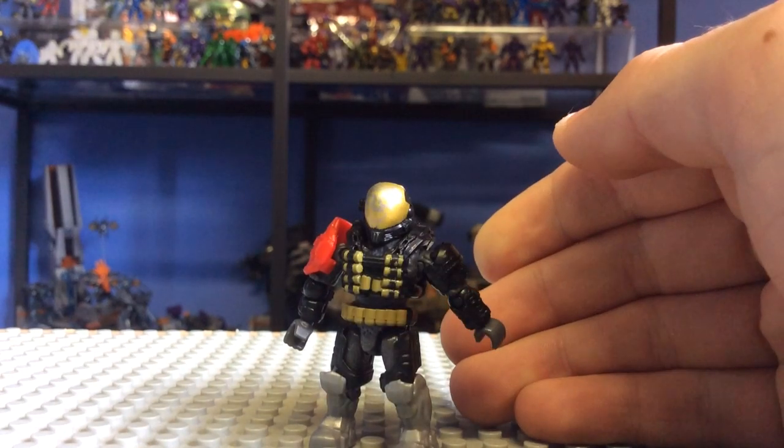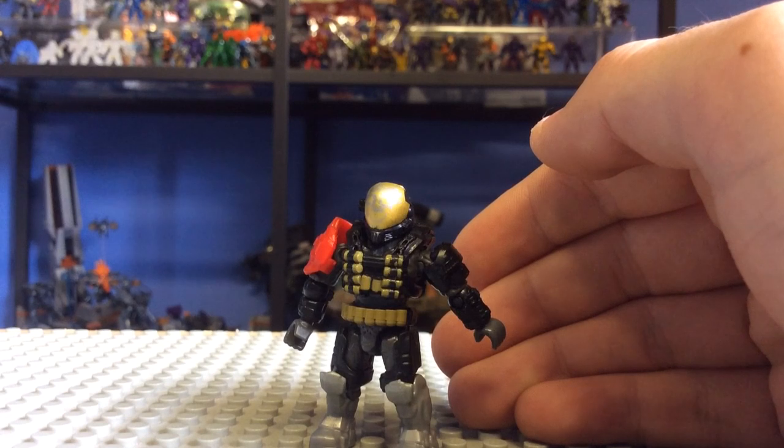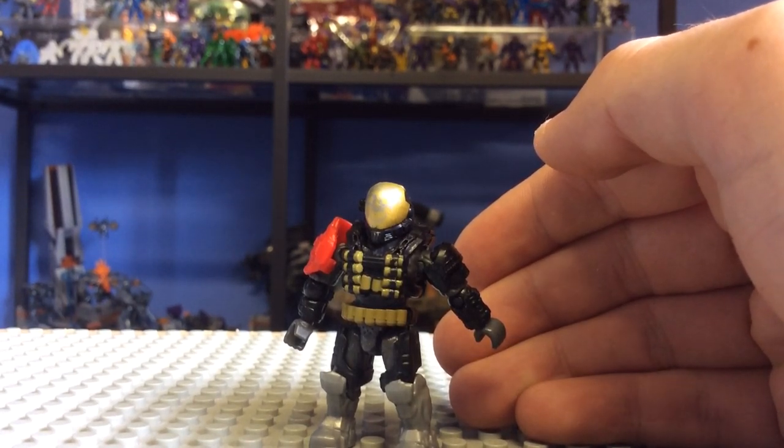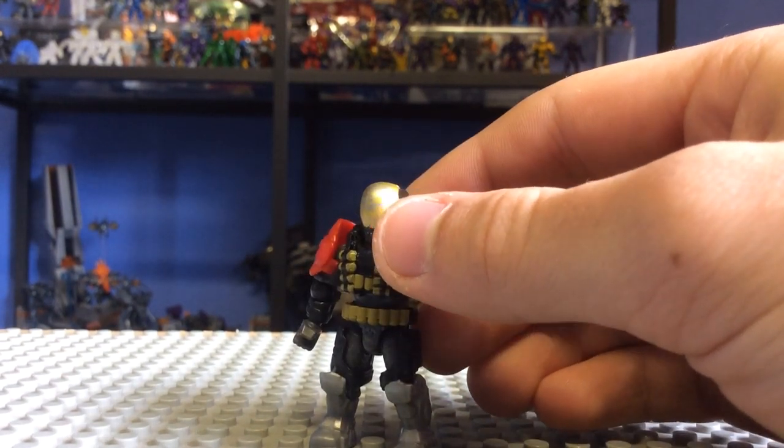Now with a lot of the Noble Team figures released this year, if you've noticed we've got an Emil, a Carter, and a Jun. We'll see that Carter and Jun are actually being re-released in different skins — they're in the zombie packs and things like that. But this Emil seems to just be making an appearance here and just looks amazing.